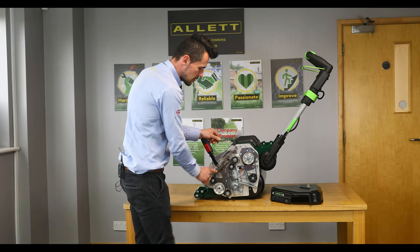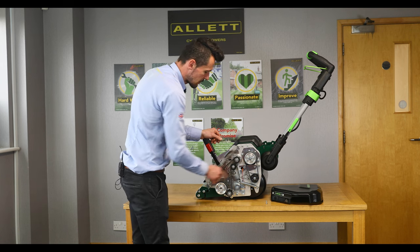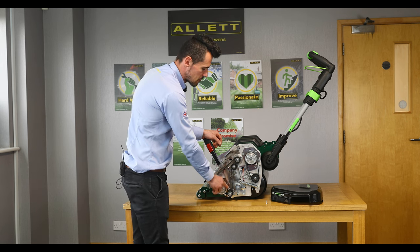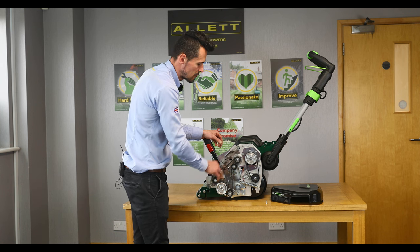You'll notice we've got the cartridge drive belt and also the rear roller drive belt. Good practice is to just take a photograph if you can, so you haven't got to try and memorise the actual routing for the belt. If you've got a photo, or even just draw it, just to remember that routing.